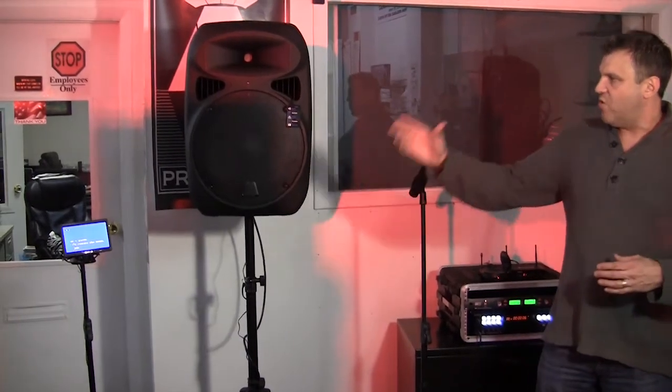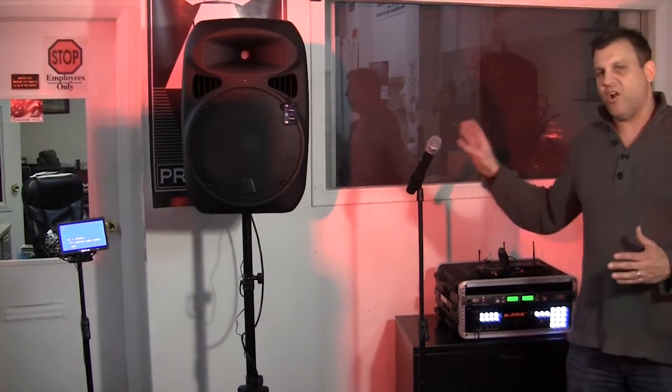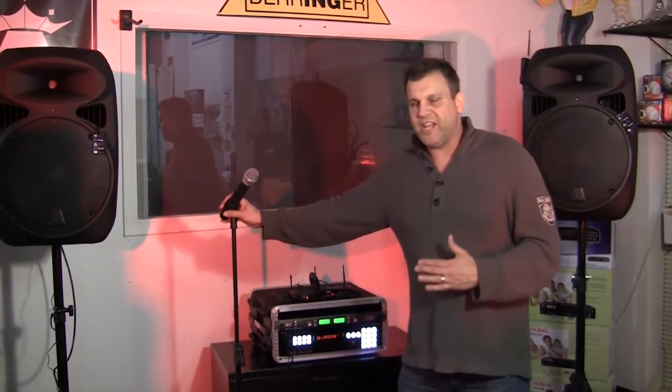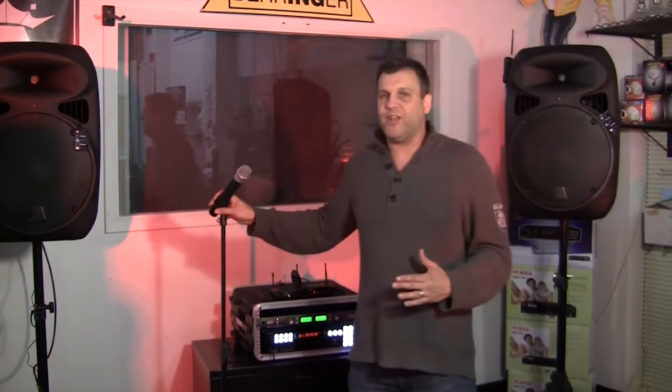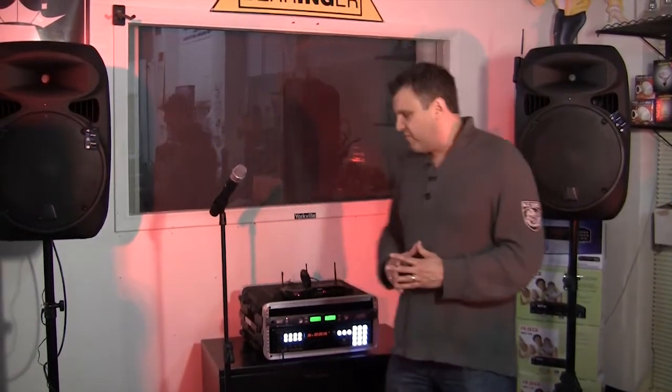So we're giving you wireless video, wireless speakers, and wireless microphones. It all works and it's very high quality. This is professional stuff — this isn't your backyard stuff. Yes, you can use it for a backyard party, and a lot of my customers do, but this can also be used in a very professional atmosphere.